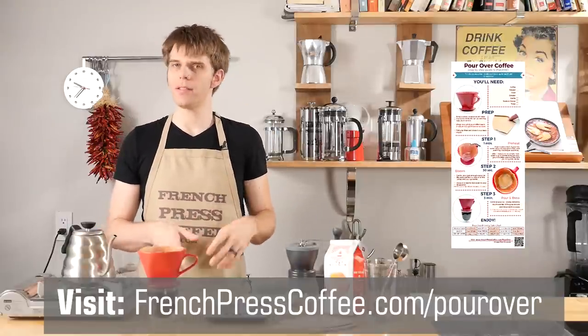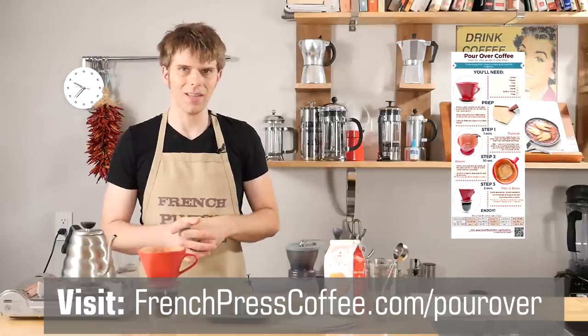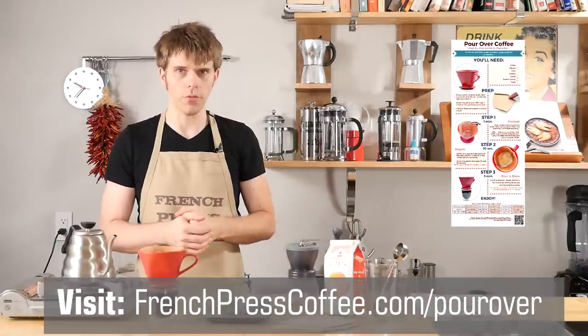And tip number nine: we've prepared this same step-by-step list and you can find it at frenchpresscoffee.com. Check out the link in the description of our video — that's where you can download and print it for free.